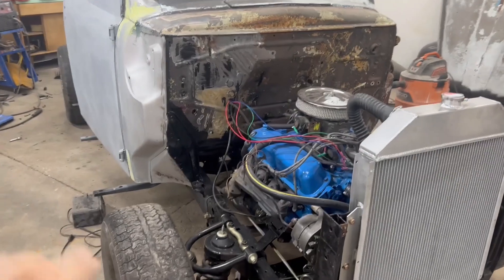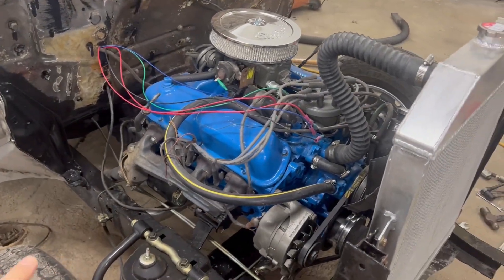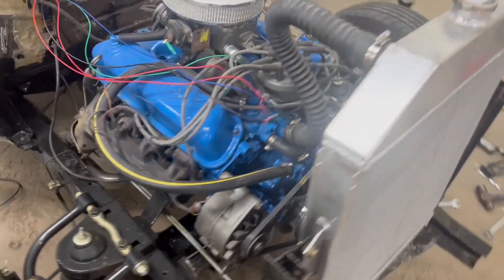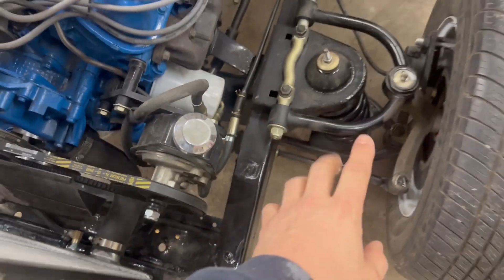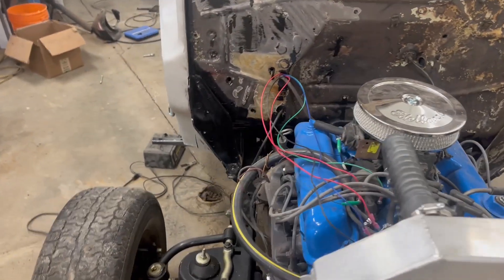A couple of things worthy of note: this truck had a leaf spring front end with a steering box. It now has a power steering rack with a power steering pump and independent front suspension that was welded into the frame. The kit is from CPP.